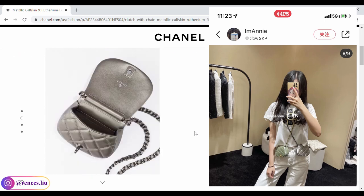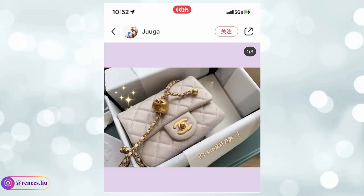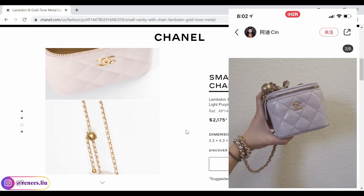The second color I wanted to share is this light purple, which is my favorite in this collection. It reminds me of the lilac color from last year — it has pink and gray undertones and appears a little differently under different lights. It is very girly and feminine. This is how it looks on the square flap with pro crush — it looks more purple under natural sunlight and more pink under very bright light. The pro crush square mini in lambskin with gold hardware is $4,300. On the small vanity with chain indoors, it looks more gray.